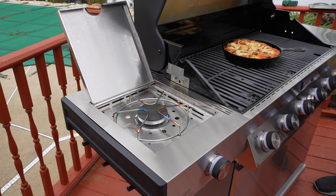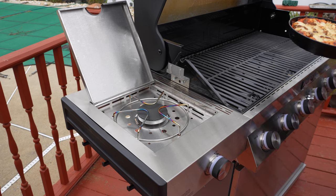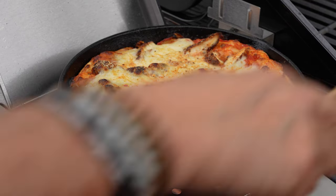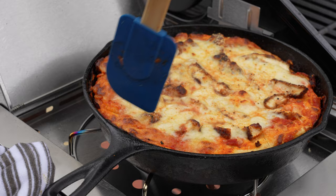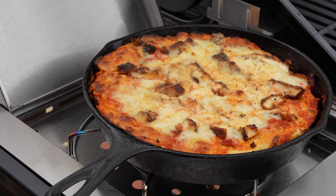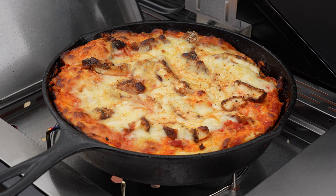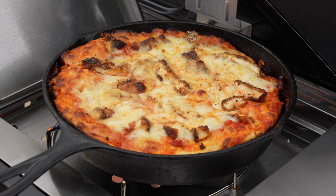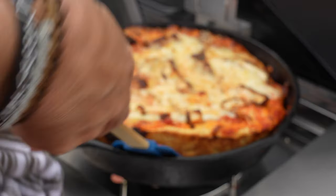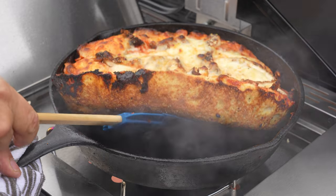I'm going to let this go for about another five minutes, then move it over to the side burner on low because I want that bottom nice and crispy. Anytime you're dealing with deep dish, make sure the dough is cooked through on the bottom. I've got the burner on high — I'll watch it carefully, keep it moving away from the sides. You'll see it start to smoke and that darkness on the edges — that is the goodness I was talking about. After about a minute on the burner, the bottom is cooking up nicely.